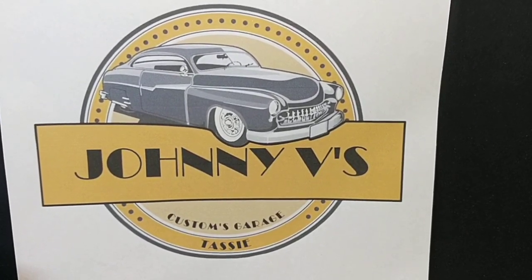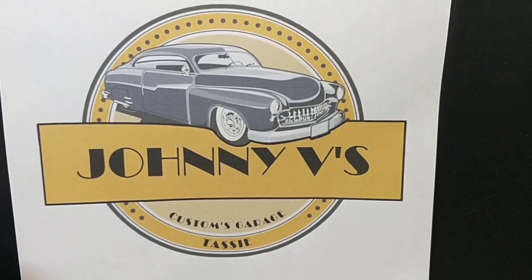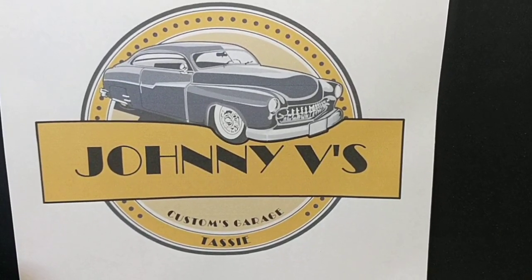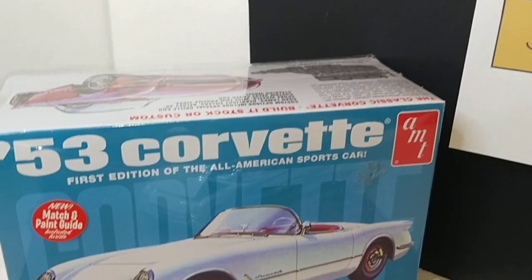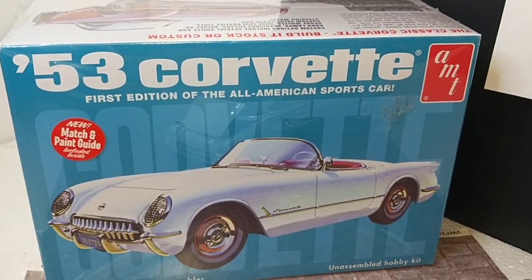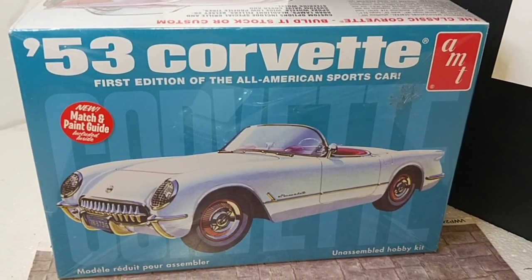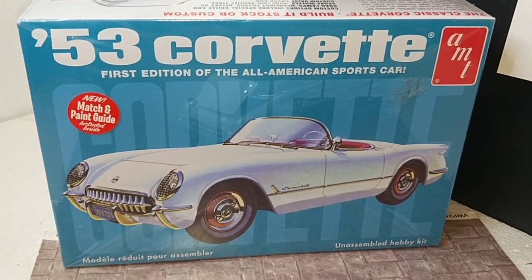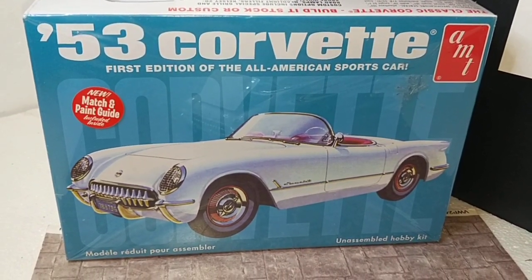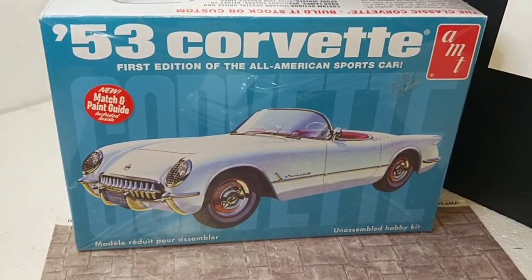We're invited to build a Corvette — any media, any scale, even coffee stirrers. Anyway, this is what I've got for you. The AMT '53 Corvette, First Series Corvette. It's a good car and it's an ordinary kit sadly. It was good to build but it has its issues and I'll describe some of them that I struggled with, just so if you want to build it you might be able to resolve those when you do.